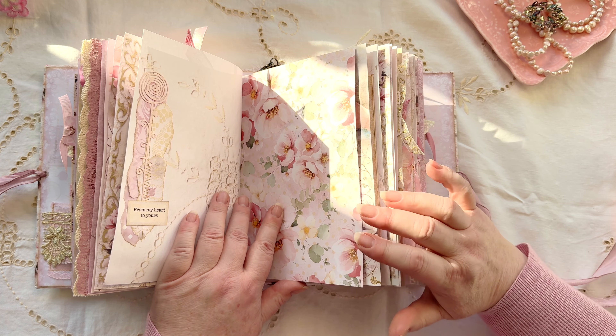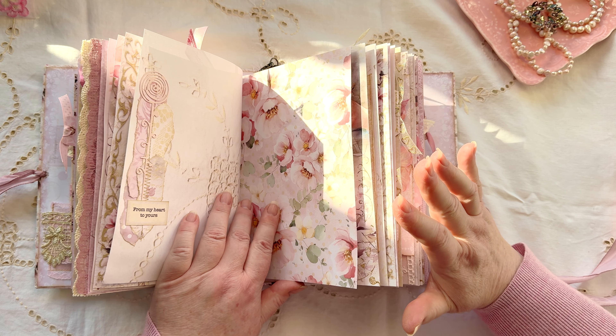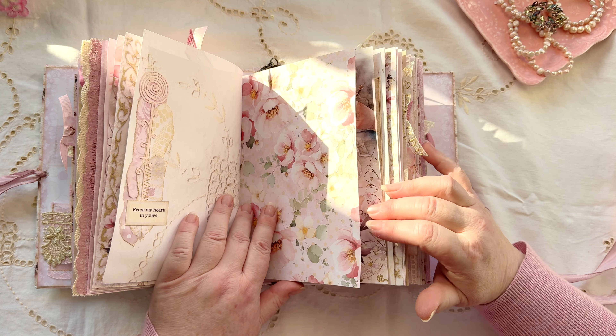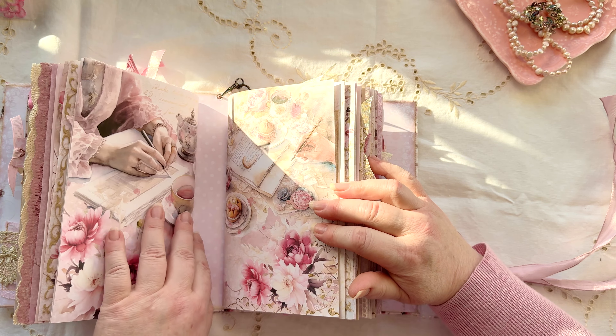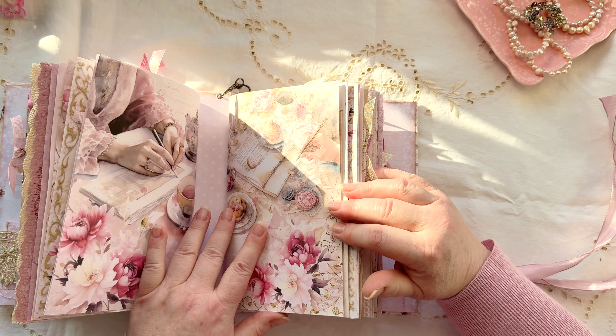I'm excited because Amazon just delivered my ScanNCut, which I ordered. I can't unbox it because I had to get this video done first, but we will be doing that afterwards — no more sore hands! I'm so excited. Right, that's the end of the first signature — I love that picture.